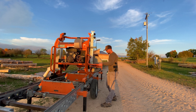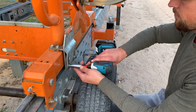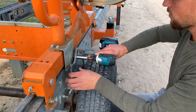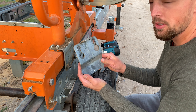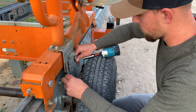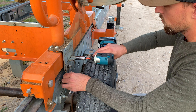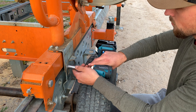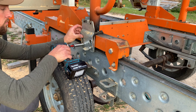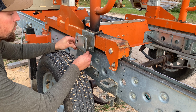Next, take the 9/16 inch socket and loosen these nuts — this is what holds the carriage in place while it's being transported. Slide it into place and tighten up the nuts. Go ahead and do that on both sides.